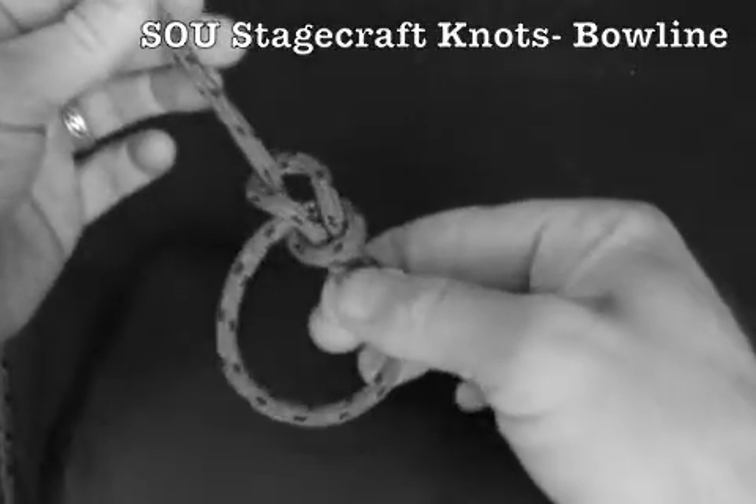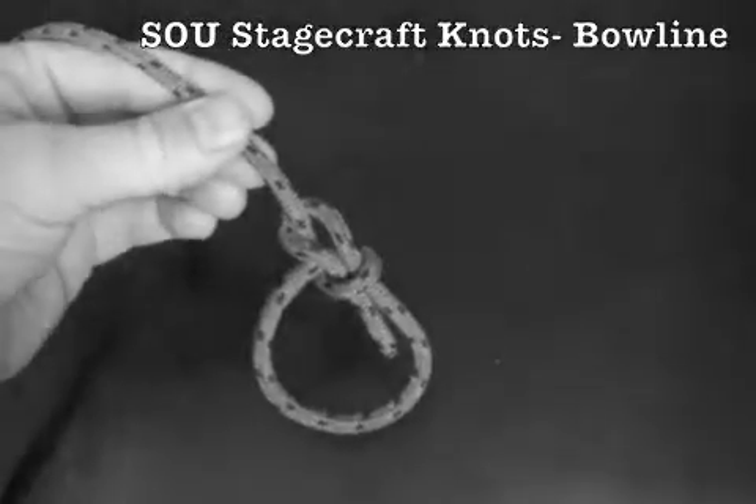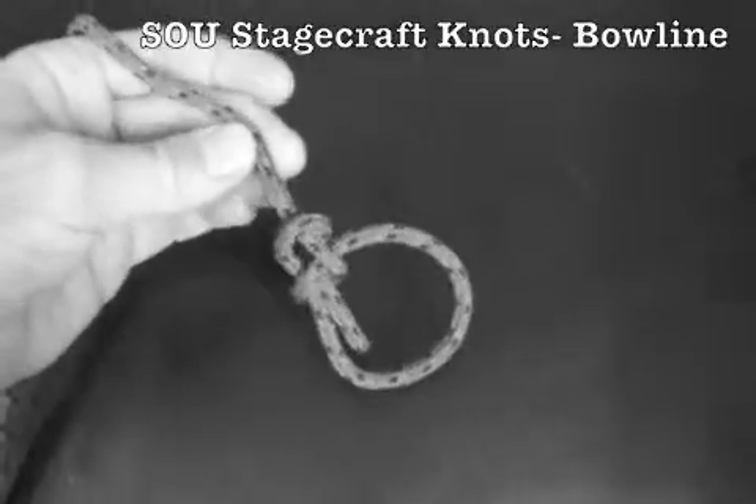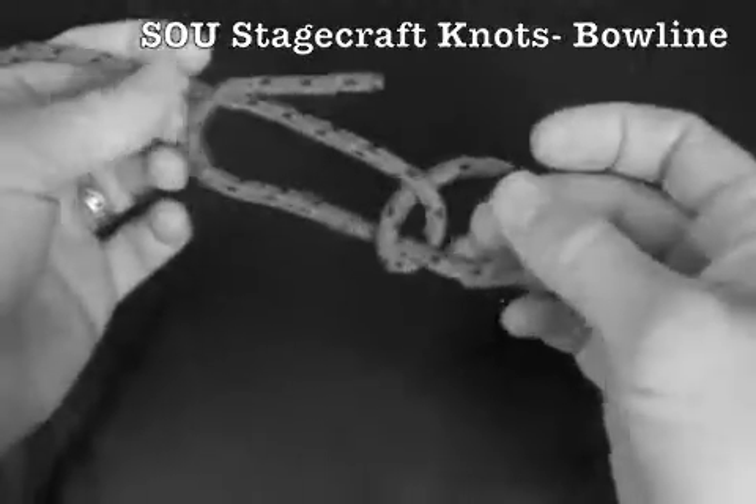Tug down on the working end and its mate, and up on the standing part. The bowline is a very useful static loop, which can take a great deal of load, yet still be untied without trouble.